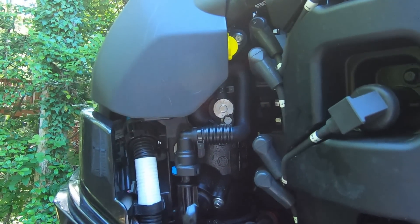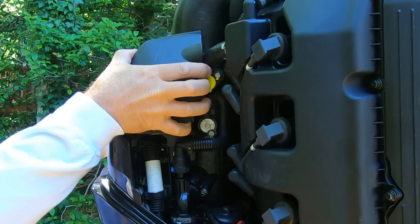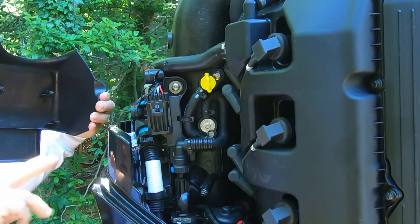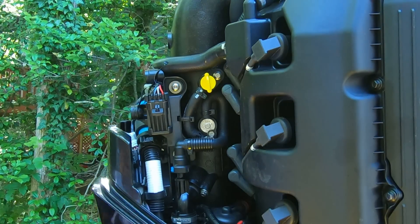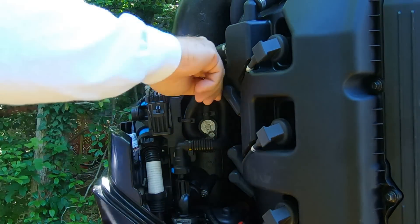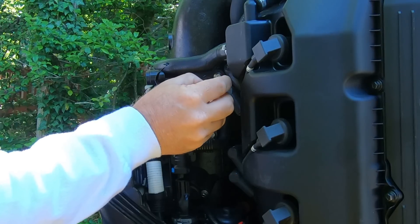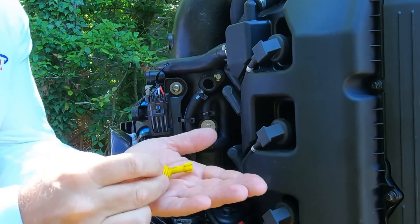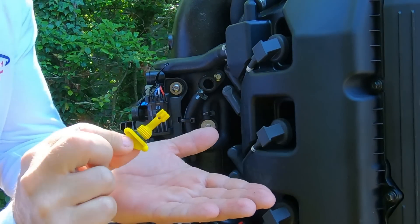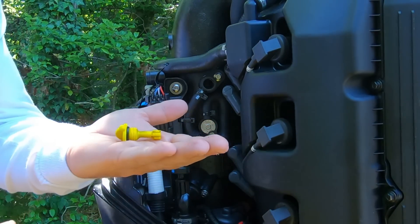Let's begin. We're going to start off by removing this cover here — it pulls straight out, just like that. There are four pins in here and they just kind of set in there. That gives us access to this guy right here. Not too bad — I don't see anything alarming. A little dirty but we're going to clean that up all the same.